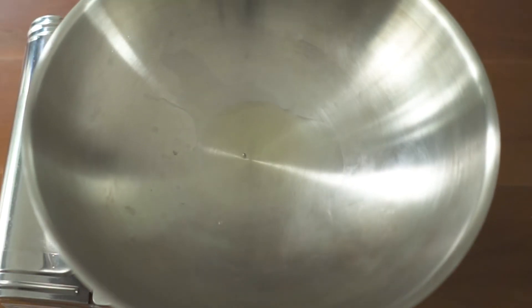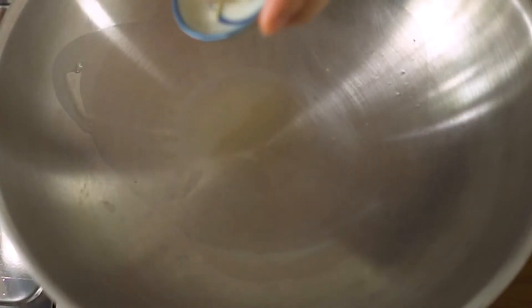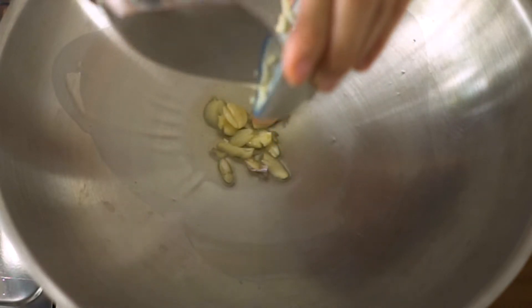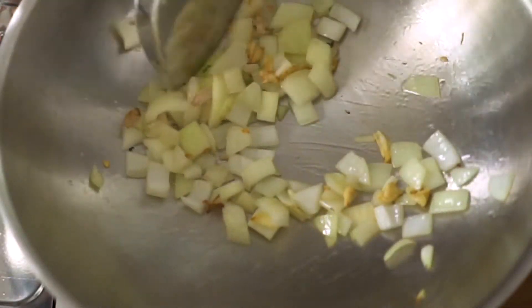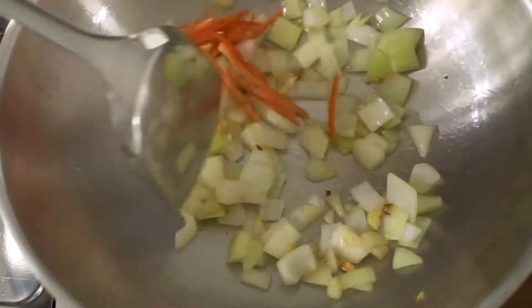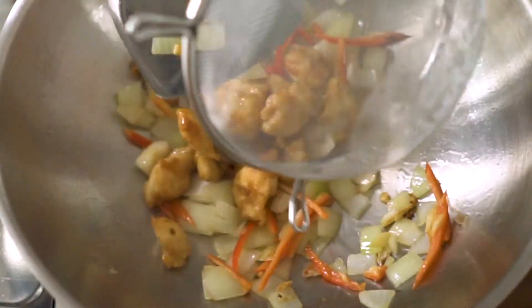Bring all of the ingredients close to the stove before you start stir-frying. Add oil to the wok and set over high heat. Add garlic and stir-fry until it is lightly brown, then add onion. If you want to use other kinds of vegetables, be sure to cook harder vegetables first before adding the easy-to-cook and soft ones. Don't throw them in all at once.